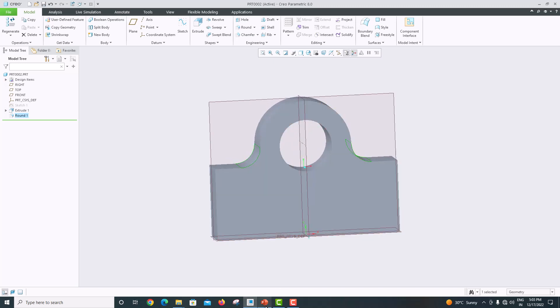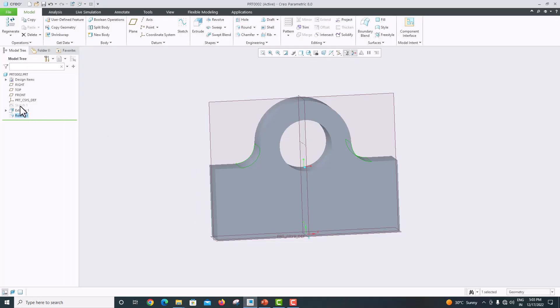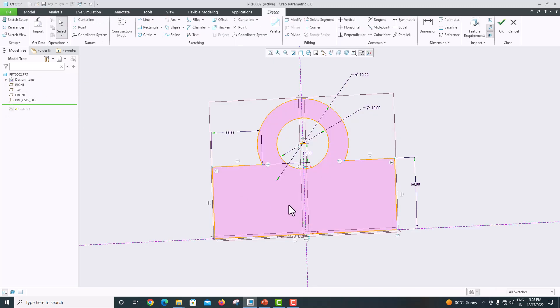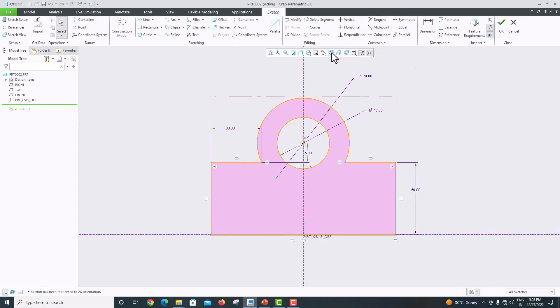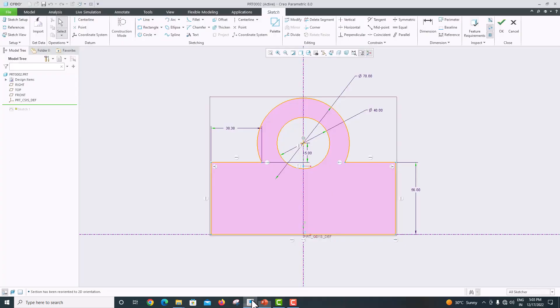One more feature we missed — the holes. Go to Edit, right-click this, click the sketch. There is an option called 'Edit Drawing'. Go to sketch view again. There are four holes and this hole diameter is not mentioned, so we will take the diameter as 10. The distance from the bottom is 28 and the distance from the side is 16.